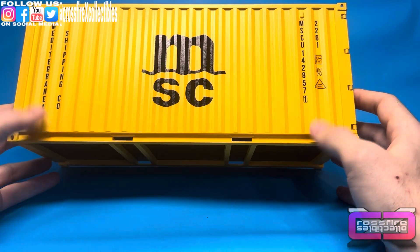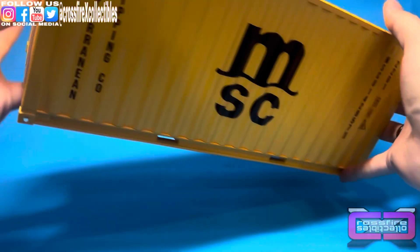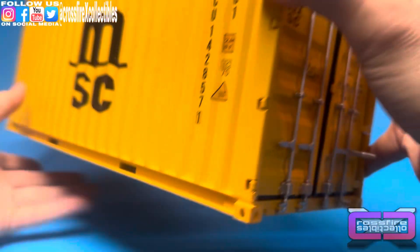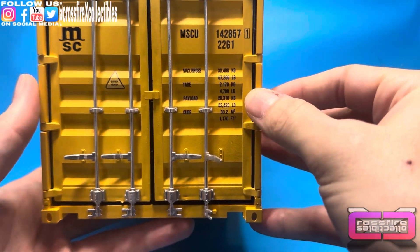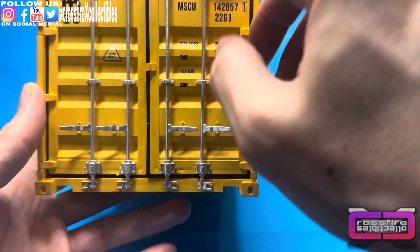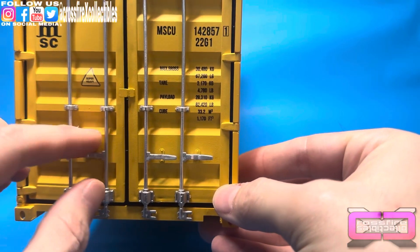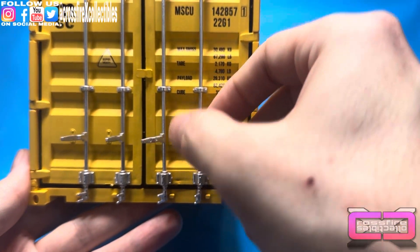It looks pretty cool — actually really legit. It feels made pretty well too. You see the back, the bottom. You've got your opening doors here. It's nice, it's got all that detail in it. It feels plastic but also sounds a little like metal. You have these working latches here, which is pretty awesome — two on each side.